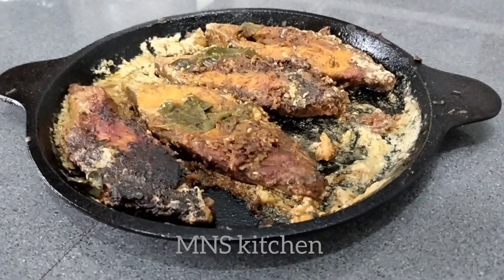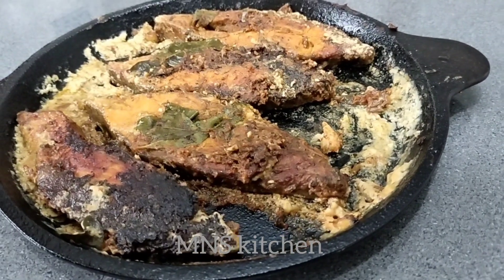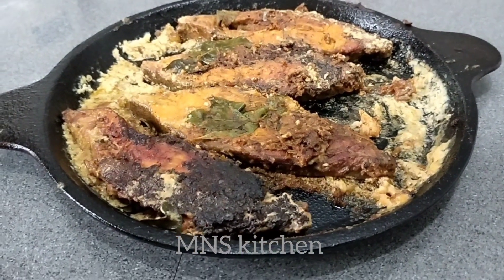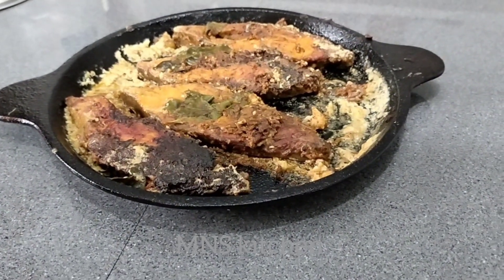Welcome! I am very excited to see you all. I am very excited to see you, and I like to see you all. I am very excited to see you all this recipe while we are making.